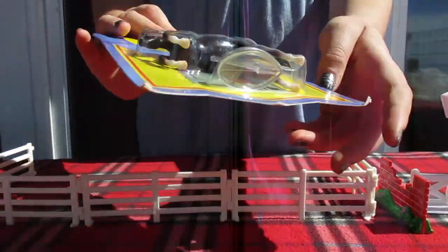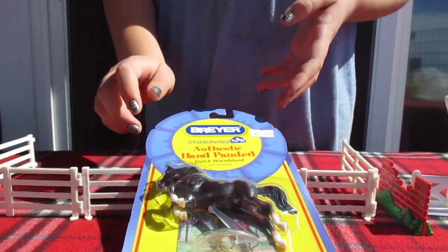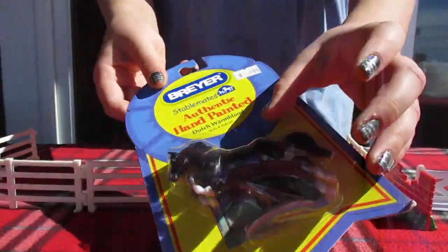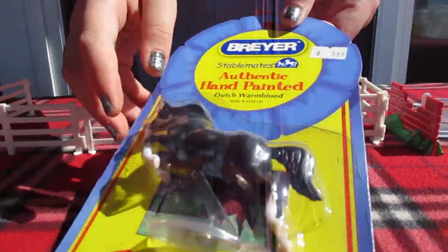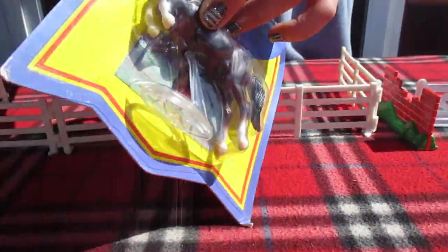Hello, welcome to Sunshine Horses, and today this will be a beautiful stainless haul. Let's start off with this beautiful horsey — a Dutch Warmblood. I've been wanting this for so long.